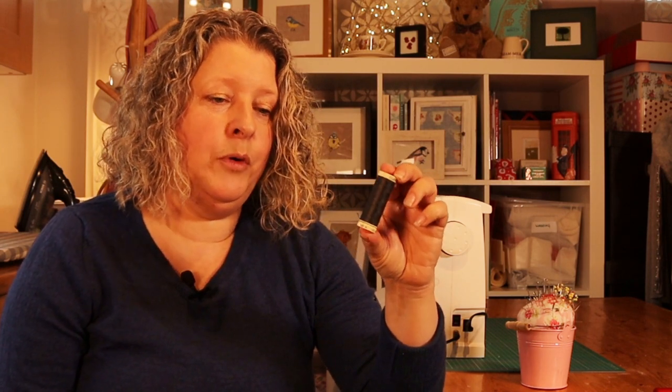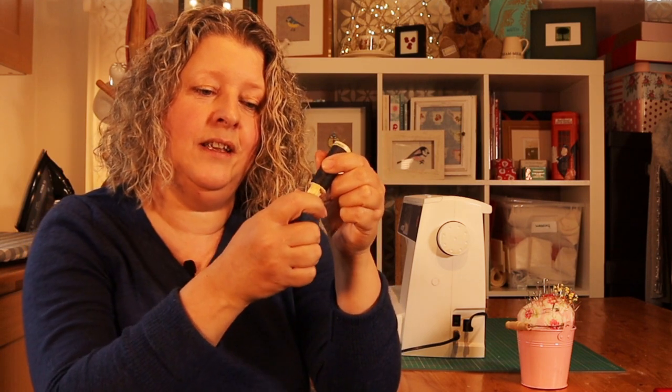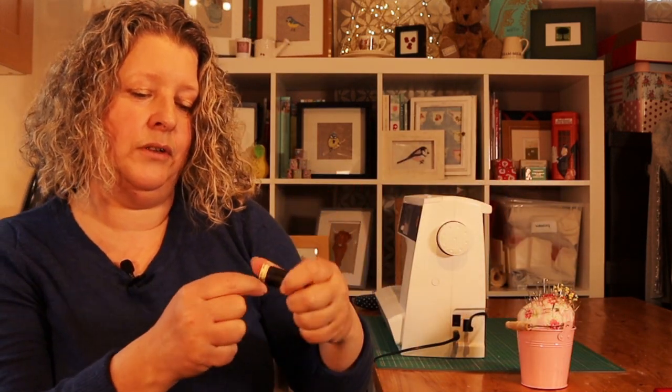This is a Gutermann thread — it costs about two pounds for this small size. It's slightly better quality. I'm going to show you a magic trick: Gutermann threads are very clever because at the bottom of the spool, if you pull the bottom off, there's a needle holder so you can store your needles safely inside the thread. I didn't know that until recently, but it's a really good idea. So instead of tucking your needle into the thread and picking yourself, you just pull out the bottom of the Gutermann spool and put your needles in there safely.